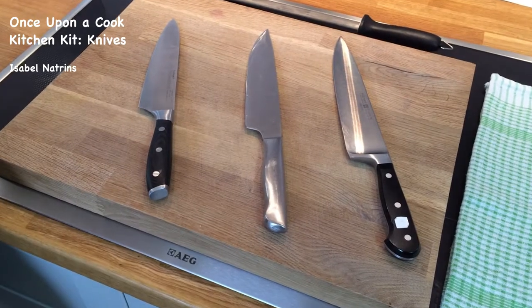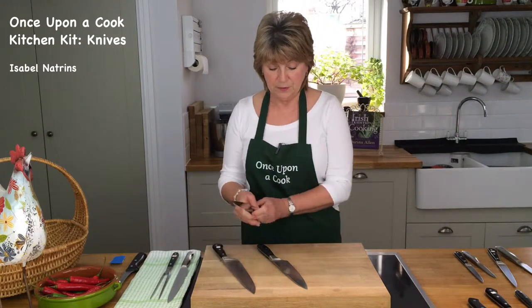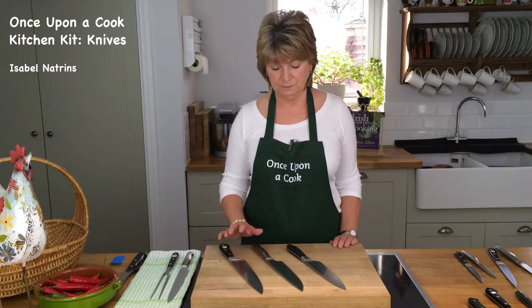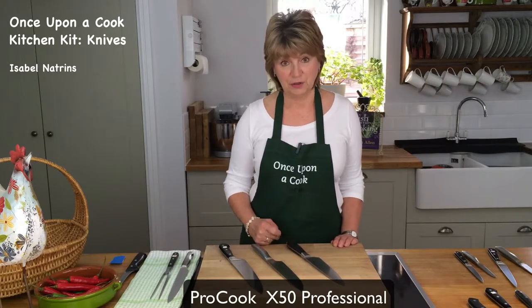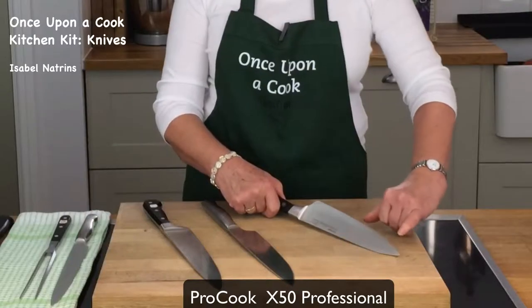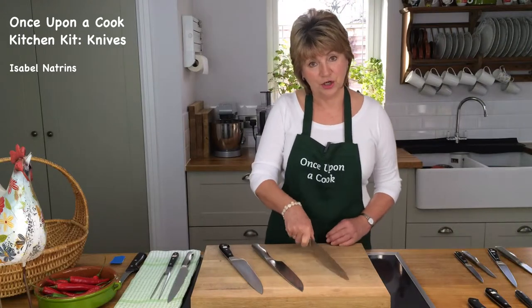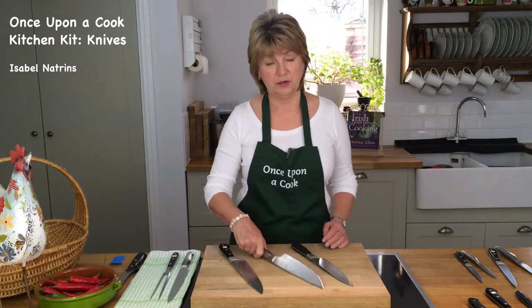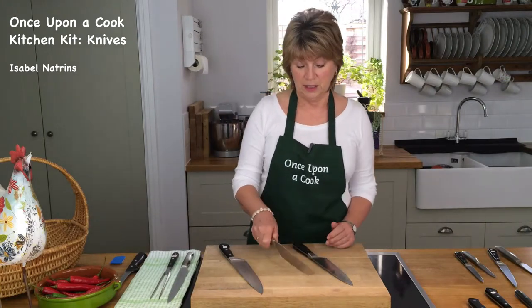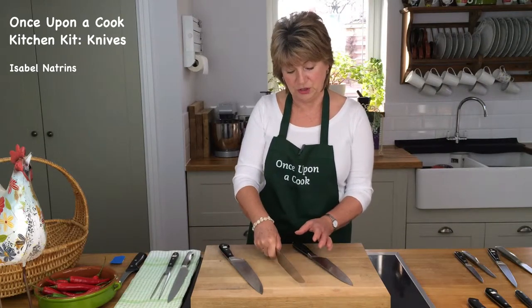Let's start with the knife you'll be using most - the cook's or chef's knife. Here are my three chef's knives. These two are Wüsthofs - very good quality, very expensive. This is the Procook - very good quality and very affordable, excellent value for money. I genuinely recommend it. A good chef's knife has a nicely rounded blade, sits nicely in your hand, and as you're chopping it has that nice rocking motion. This other knife has a much more rounded end to the blade and I find it's more difficult to use - you can't really get to the very end where you want your chopping motion to be.